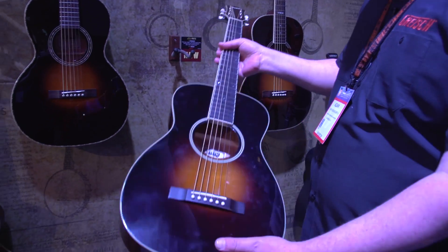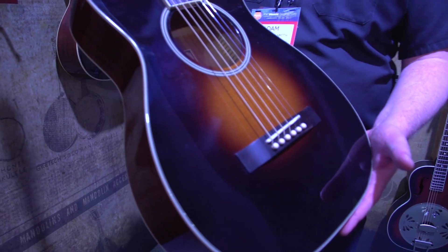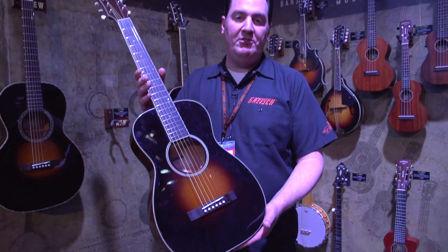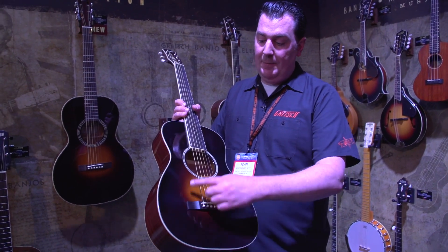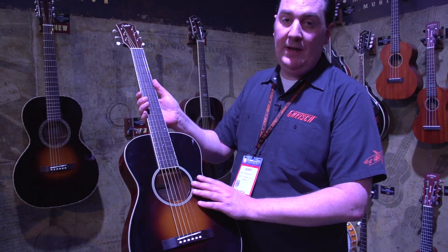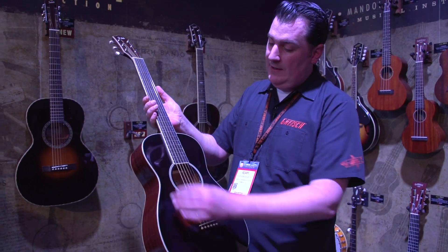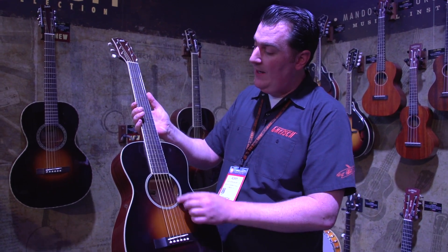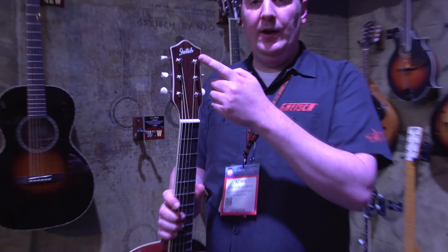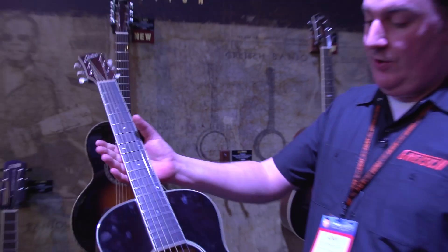Let's start with the Style 1 — a little parlour guitar, really lightweight. This has very lightweight quarter sawn spruce bracing for maximum projection and resonance. This beautiful Appalachian Cloudburst finish, which is very evocative of the era. This particular one, being the Style 1, has quite modest appointments in terms of aesthetics — just nice pinstripe binding, sound hole rosette, and little snowflake inlays. Bone nut, a nice rosewood overlay on the headstock, and cream plastic buttons. Very evocative of the era — a beautiful little guitar.